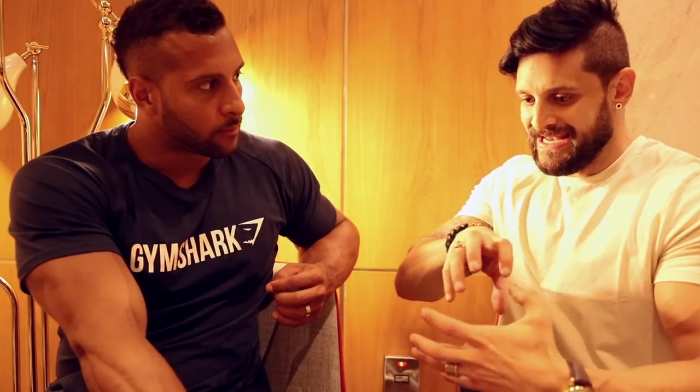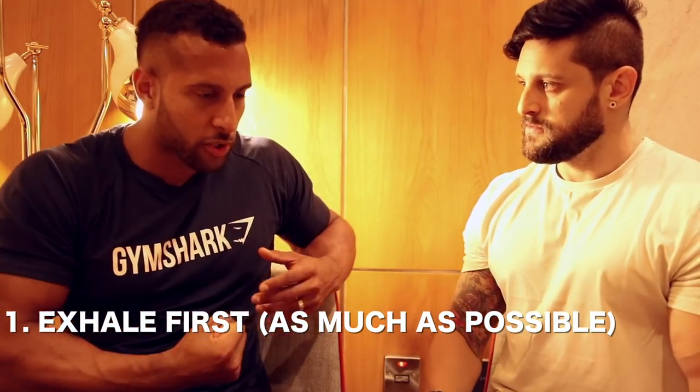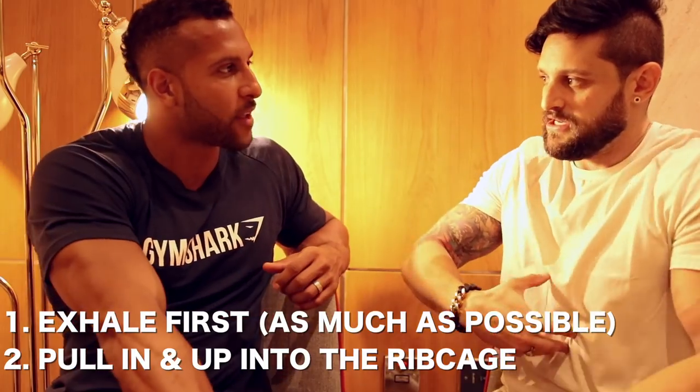Practice every single day. I was always able to vacuum from pretty much when I was a child — I can remember being six or seven years old, scaring my sister with the vacuum. It was just a party trick really. But now I know it's for a purpose, and I still practice so I can hold it longer and make it deeper. First you exhale all the air out — as much as you possibly can so there's nothing inside you — and then you pull up. Strange as it sounds, it's in and up, like this motion, in and up under the rib cage.